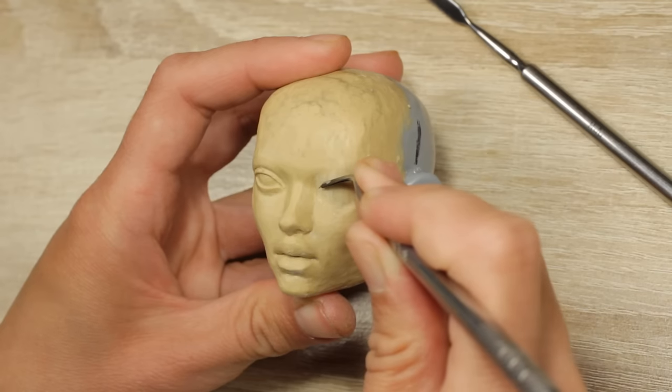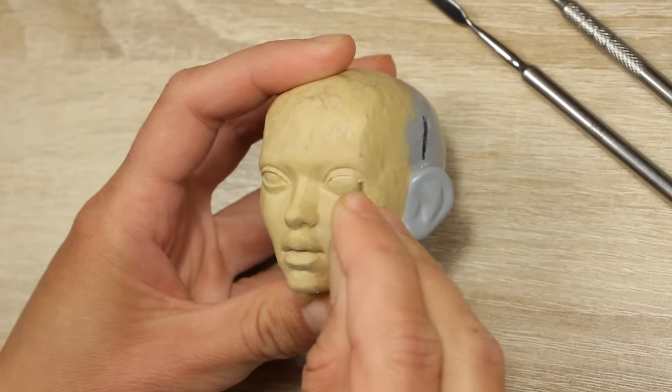For the eyes, I have a different approach. I carve them out of clay using a small tool and a needle.